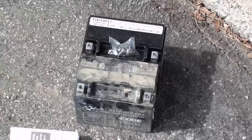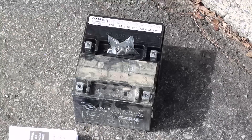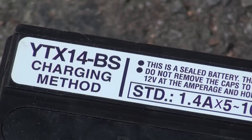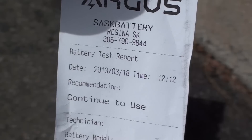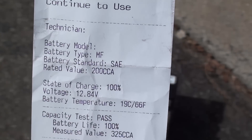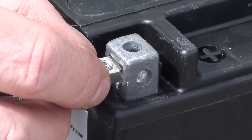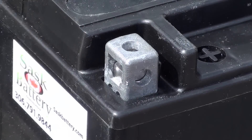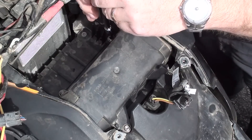Then it's as easy as lifting the battery out. You'll notice it's a sealed battery, so there's no drain hose to worry about. Here we see the old battery and the new battery. I did not buy the overpriced BMW battery — I got this one from a place called Sask Battery in Regina. I like them because they actually give you a battery test report when you buy the battery. You also have to put in the little captured nuts — especially because everyone likes saying 'captured nuts.'